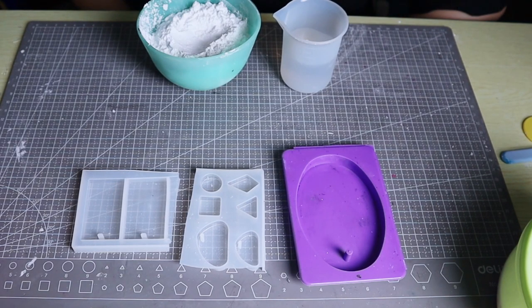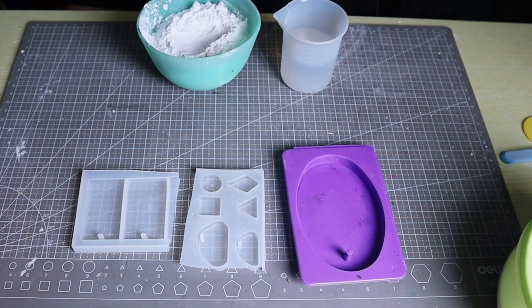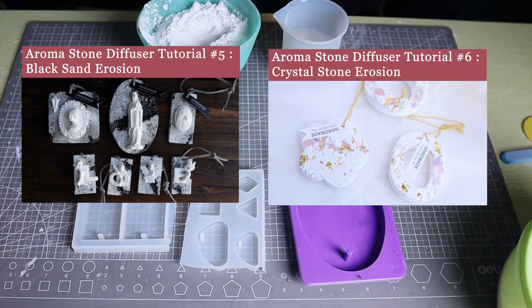The erosion series consists of three tutorials. In the first two videos, we demonstrate black sand erosion and crystal stone erosion. This is the last tutorial in the series, focusing on metallic gold erosion.